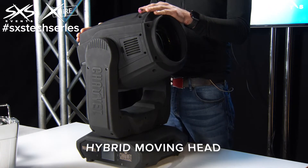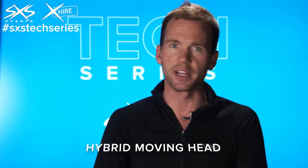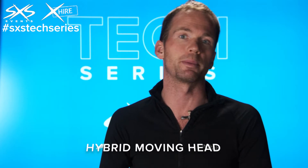But it's a fantastic piece of kit. It underpins a lot of our lighting designs. When we've got a small head count but we want some really big effects and a really variable kind of stage feel, this is the fixture we go to time and time again. Fantastic piece of equipment.